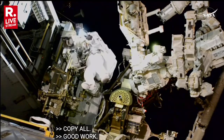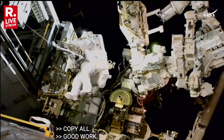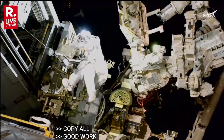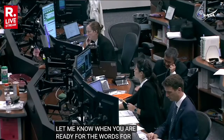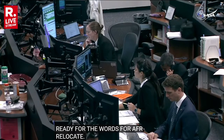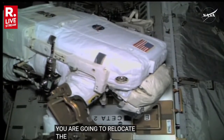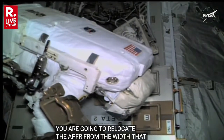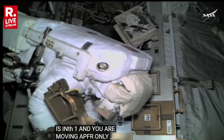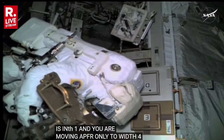Cappy, Sunny, let me know when you're ready for words for the APFR relocate. Okay, I'm ready for words. You're going to relocate the APFR from the WIF-X — that's currently in WIF-1 — and you're just moving the APFR only to WIF-4. Got a tether on it. Cappy, so just the APFR to WIF-4.